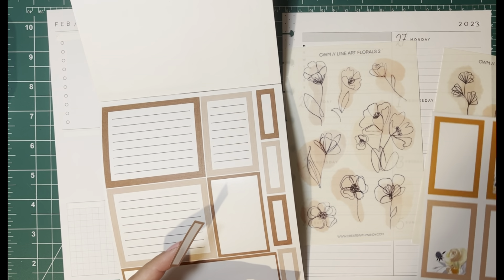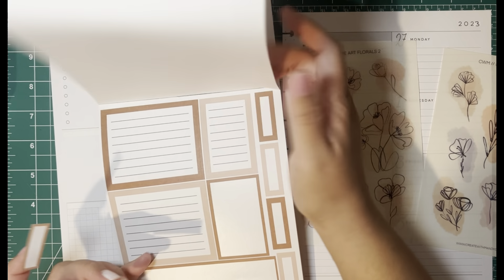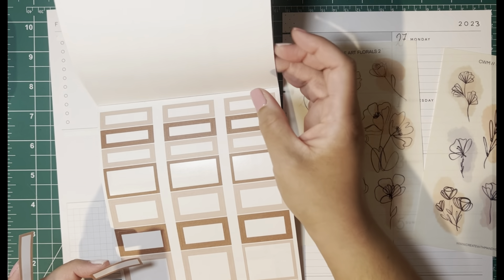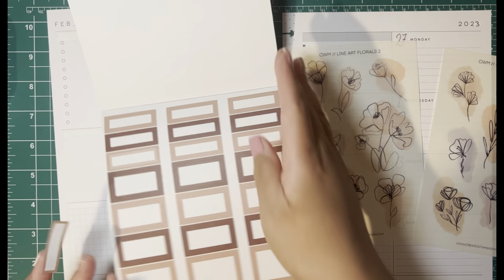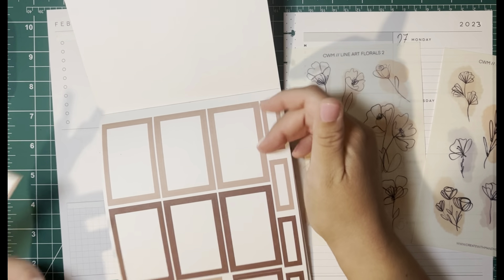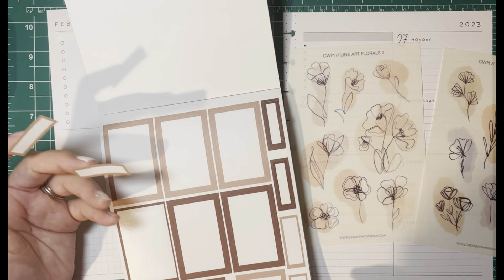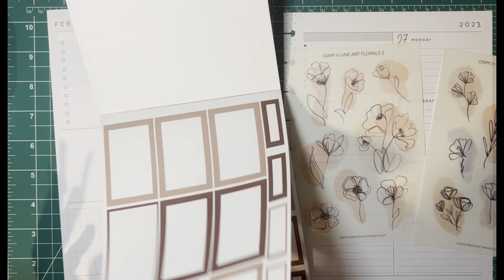I'm not sure I want to use these — they're not exactly the color I'm looking for. I want it to be more of an orangey tone. If I don't have that orangey tone I'm going to go with all of them in this color, but I just wanted to check.